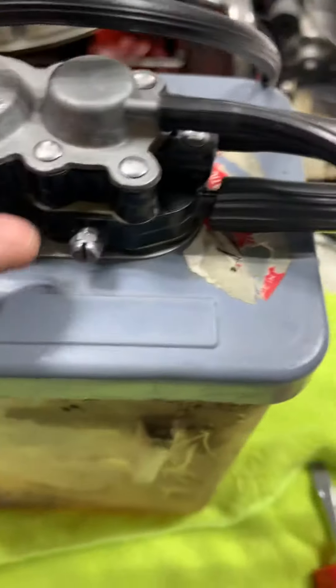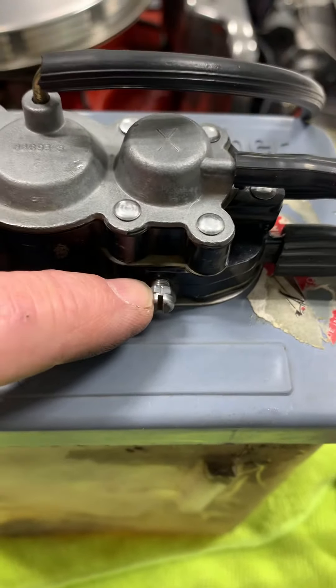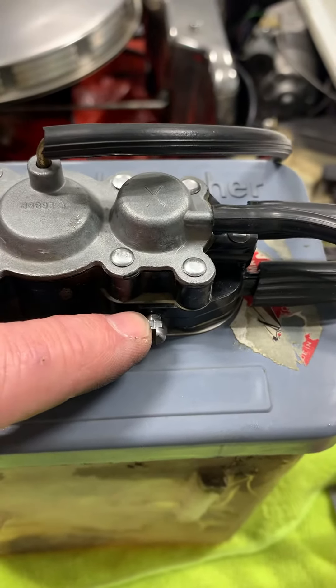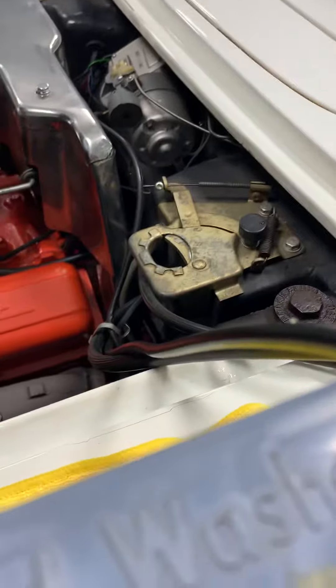The other thing I want to point out — I don't know how many people know what this little screw here does — is if you turn it in, it increases the number of wiper passes. So when I just did that and pressed the button, it was four passes.